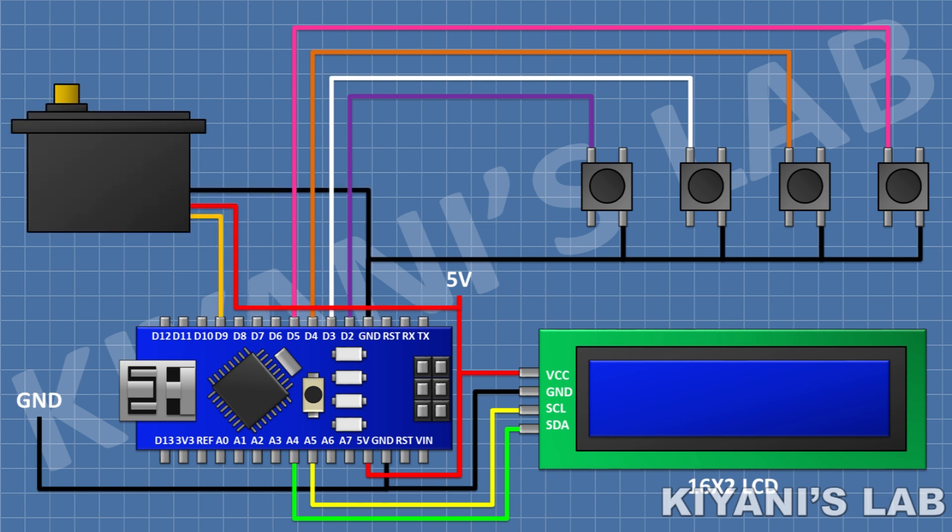After that, connect the servo motor, and connect its VCC pin to the 5V pin of Arduino, its ground pin to ground, and its signal pin to pin D9 of Arduino.